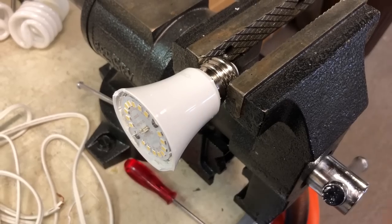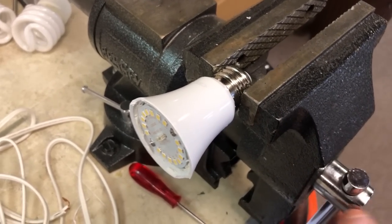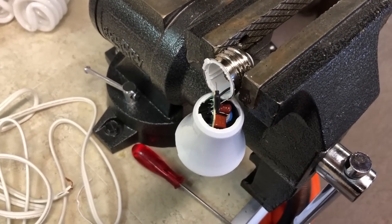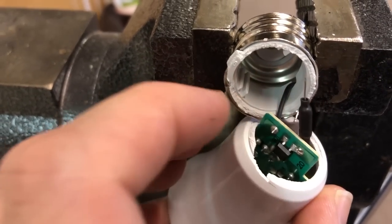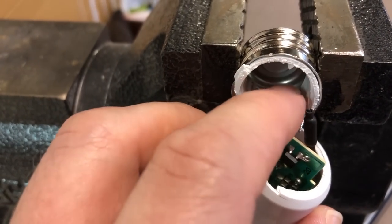Now we're going to get to the build. We put the base of the bulb in the vise, clamp it down, and simply break off the bottom of the base. Then remove the wires as well. Inside the bulb, the center wire goes down to the center of the socket — that's your hot wire — and the wire that comes out to the edge of the socket is your neutral. We're just going to cut that off.